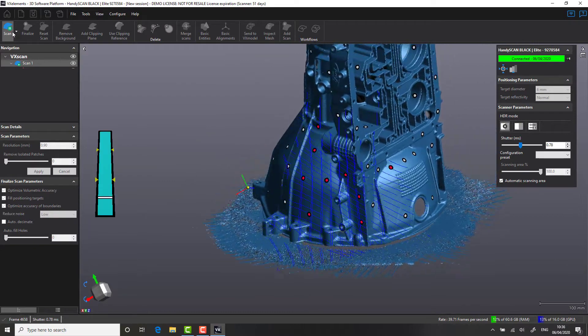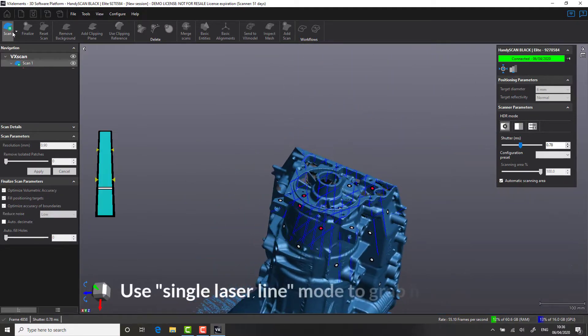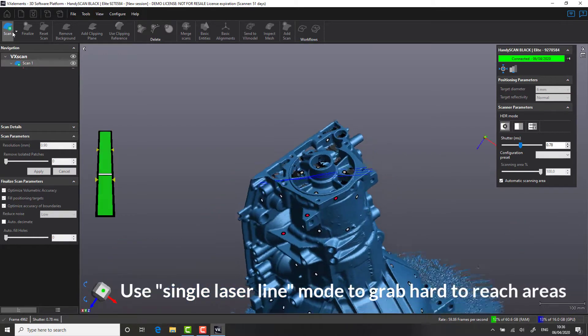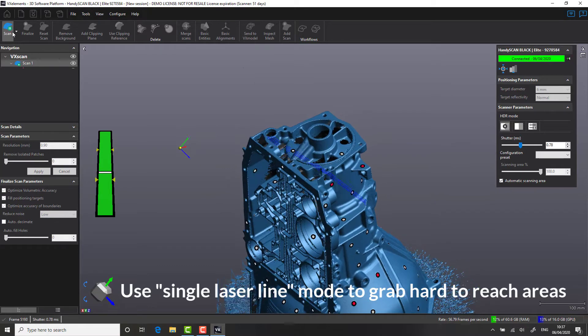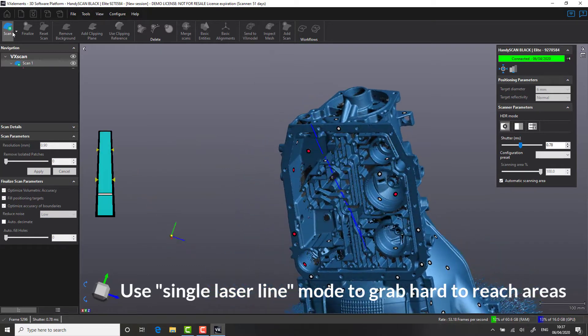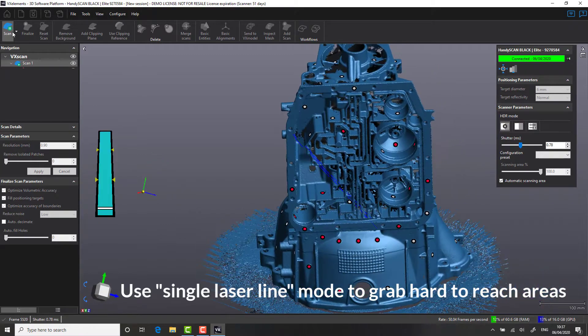Capable of scanning small to large areas, the Handy Scan also offers the user the flexibility to be transported onto the shop floor. Built to measure in real-world working environments, the Handy Scan is portable, temperature stable, and completely at home when dealing with any part vibration or movement.